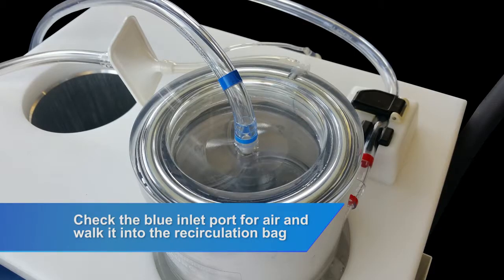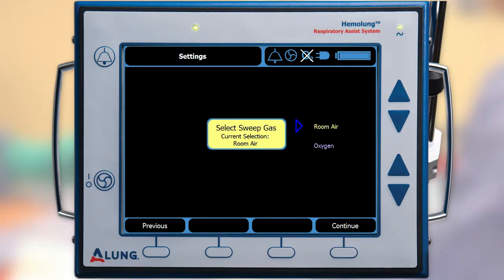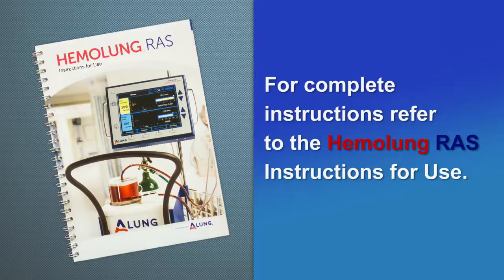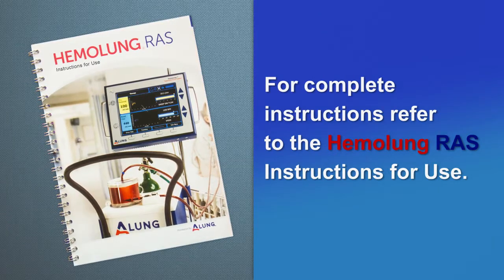Check the blue port on the cartridge for air and if found, walk it into the recirculation bag. Once the self-test completes, press Continue to select the sweep gas source. Use the arrow keys to select the desired source and press Continue. The pump will now run continuously until the patient is ready to be connected. Pressing Next will stop the pump and display instructions for connecting the patient. For complete instructions, refer to the Hemolung RAS instructions for use.